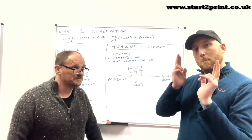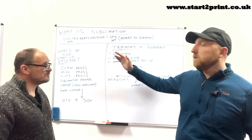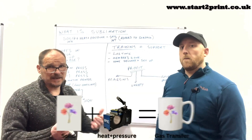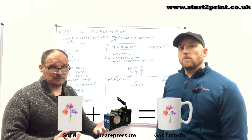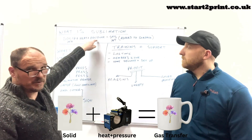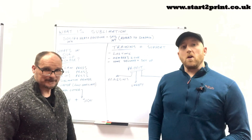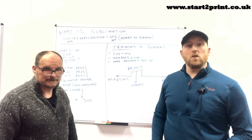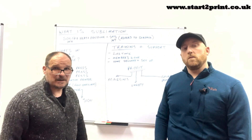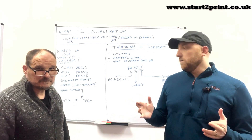In sublimation and vinyl printing. The first thing we thought would be the best place to start was: what is sublimation, how does the process work, how do you get from a plain substrate to a printed substrate? In its basic form, sublimation is converting a solid into a gas using heat and pressure — the solid being the ink on the paper — using the heat press to convert it into gas that adheres to the surface of your substrate. This process is exactly the same no matter what product you print onto, whether it be slate, photographs, an iPad case, sublimation bags, or flip-flops.